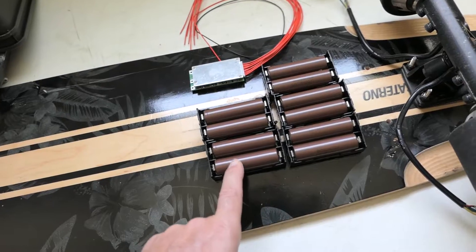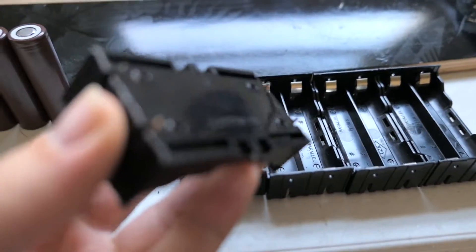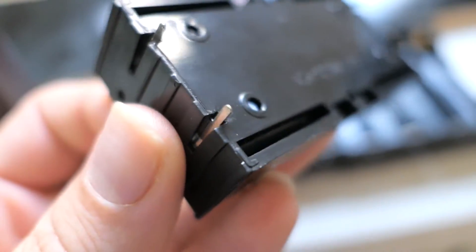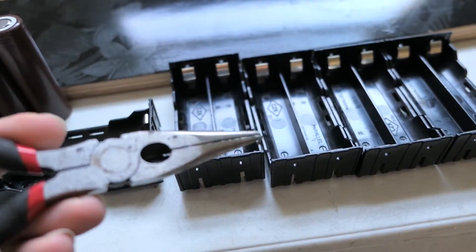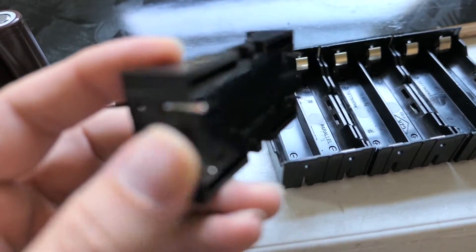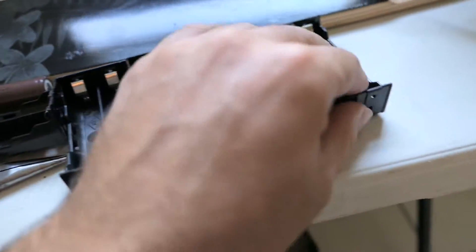So first thing I got to do is take all the batteries out. Alright so I got the batteries out of the holders and the next thing I need to do is bend over these little tabs here because they're pointing down. In order to do that I just use a needle nose pliers and I bend them. If you bend them too hard too fast they'll break off. You just got to bend them slow. So I'm going to bend all these tabs.